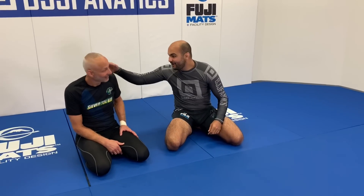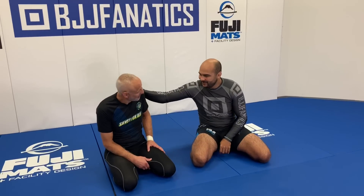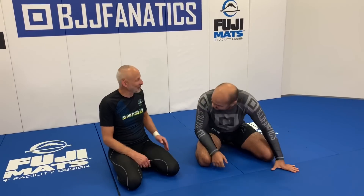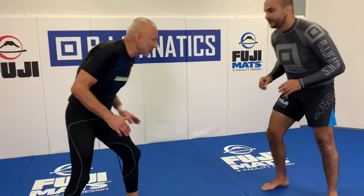Today I'm here with Karel Pravec, the Silver Fox — a huge honor. He's going to show us the most simple and most effective guillotine choke. He did an entire instructional all about the guillotine called 'Mastering the Guillotine,' and today we're going to see the most simple and efficient guillotine choke. I'm very excited to learn.